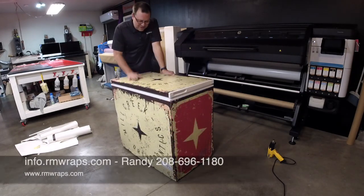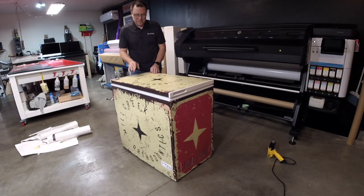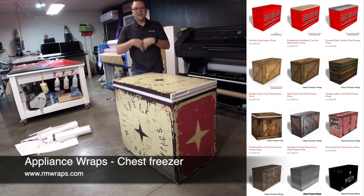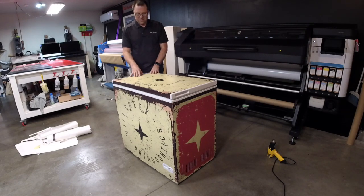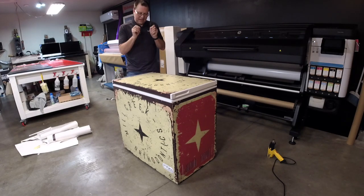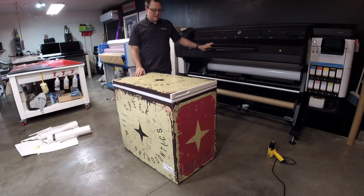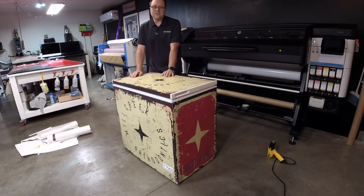There she is. If you're looking for a full service, you can contact me at info@rmwraps.com or call me at 208-696-1180. You can check out more samples. If you want just the wraps, go to rmwraps.com — top of the website, appliances, then chest freezer. We don't have a lot of designs right now, but if you're looking for a custom design, let us know and we can help you. If you want one or a thousand, let us know — we can help you there.